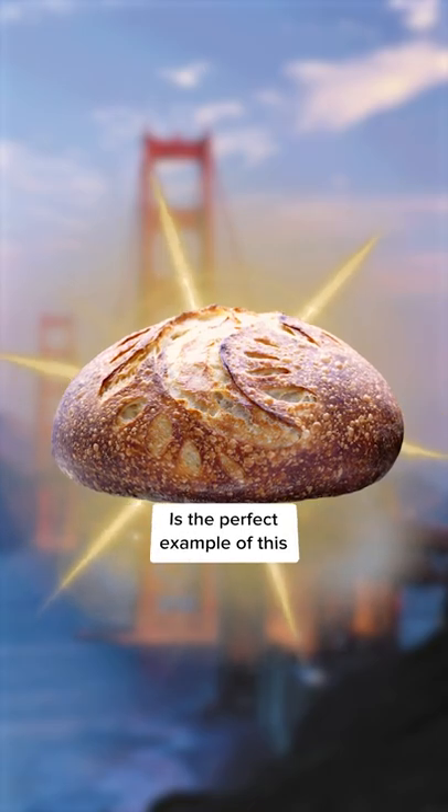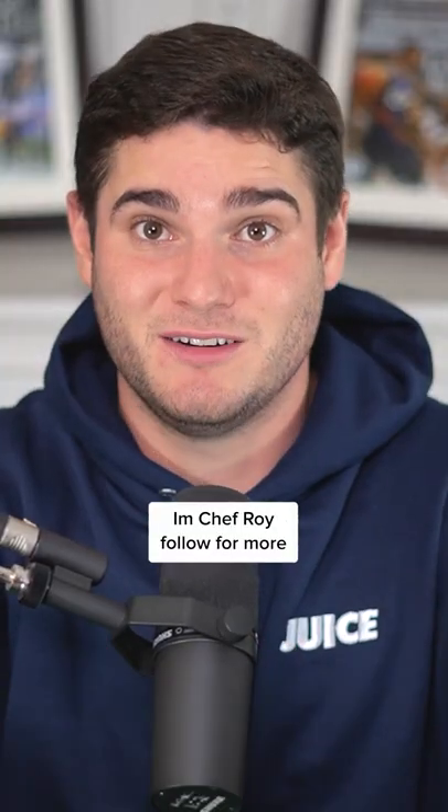So sometimes it isn't about what you put into a recipe — it's about where you're making it. And the San Francisco sourdough is the perfect example of this. I'm Chef Roy, follow for more.